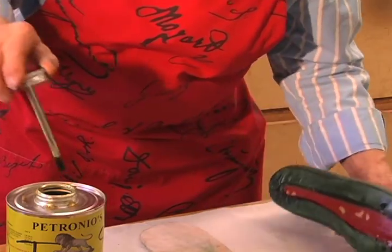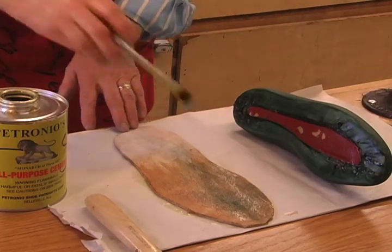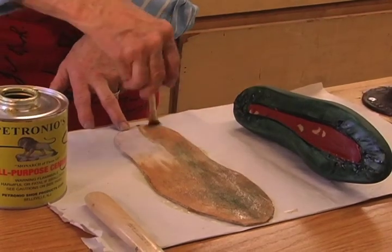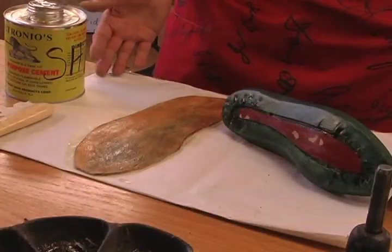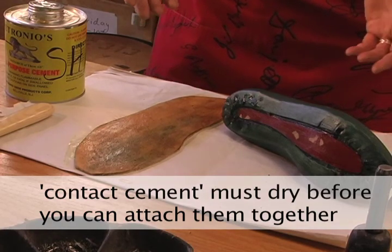The same back and forth stroke on a leather sole. You want to let them both sit for a couple of minutes. You never want to stick them together while they're wet. This is the type of cement that has to dry a little bit to the touch. Then you're ready to actually attach the two together.